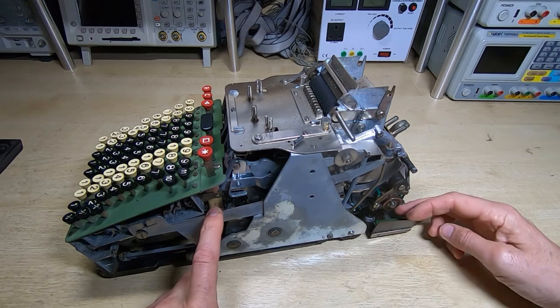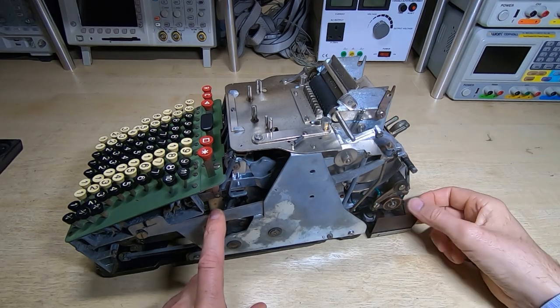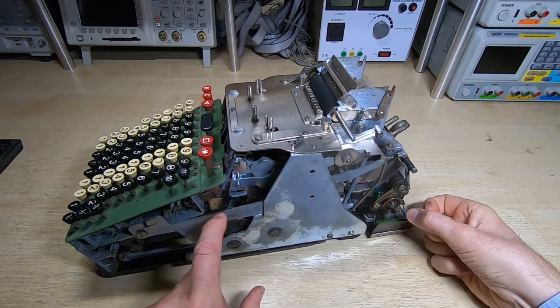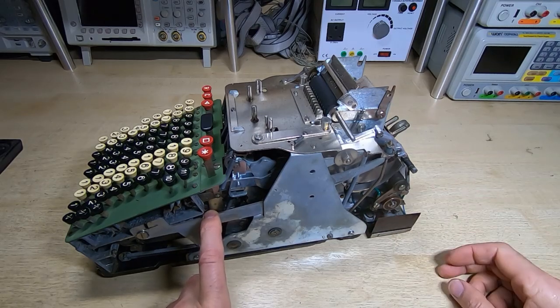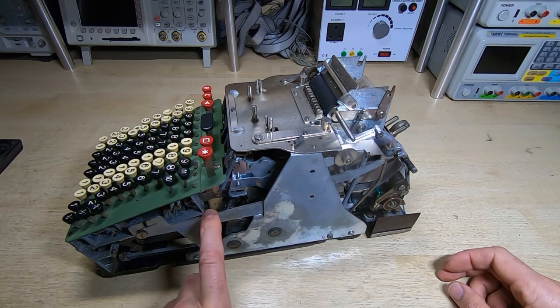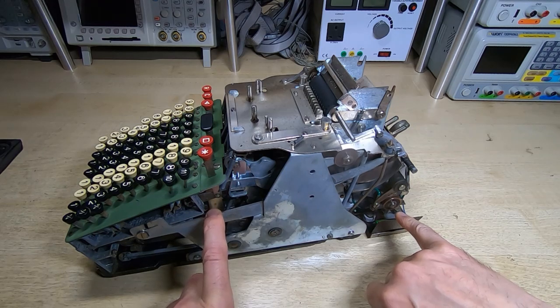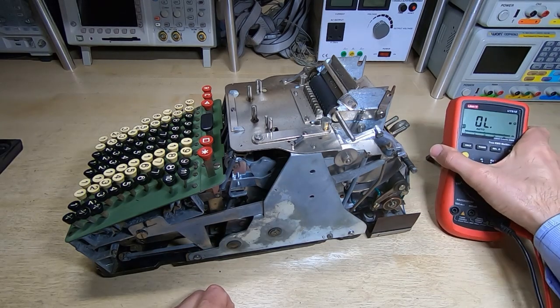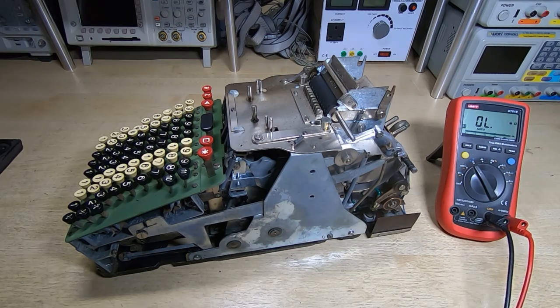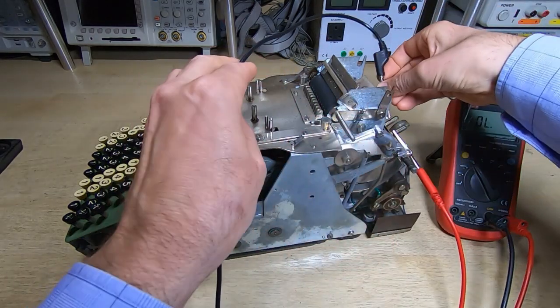The motor also has to be told to start up. There's a pair of contacts down here below the lever. Behind this insulator there are two contacts: the one at the front controls power to the motor, and the one at the back is a connection to a filter capacitor. I'm not really sure why they're separate - whether they wanted them to operate at slightly different times - but the two contacts are basically wired together so the capacitor and the motor are energized at pretty much the same time.